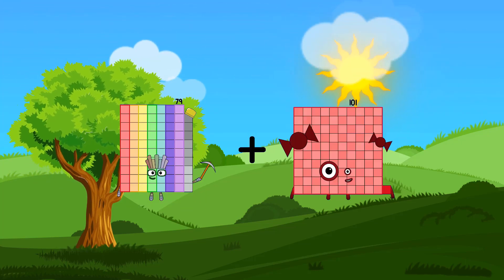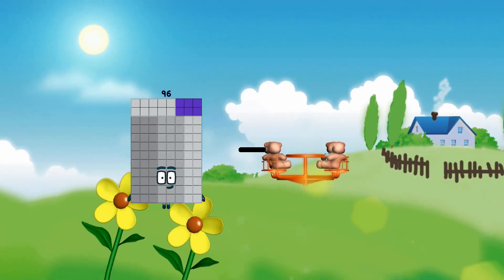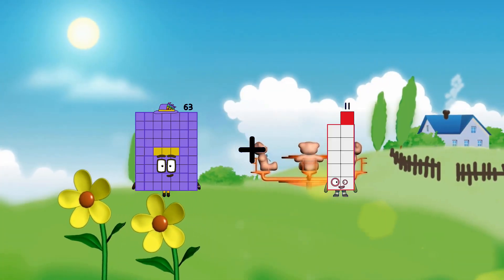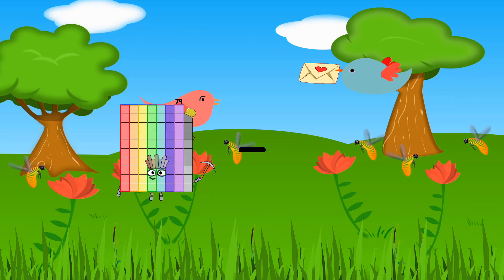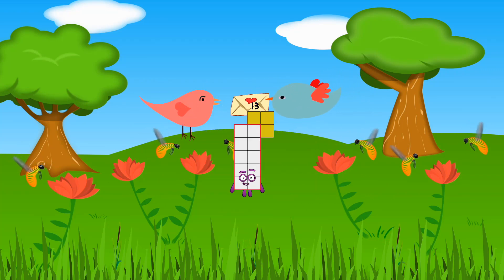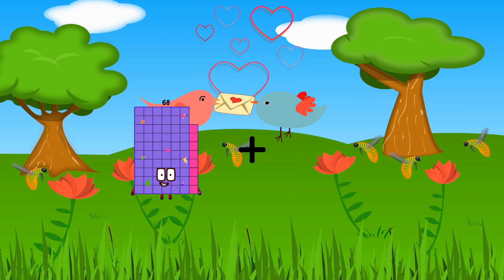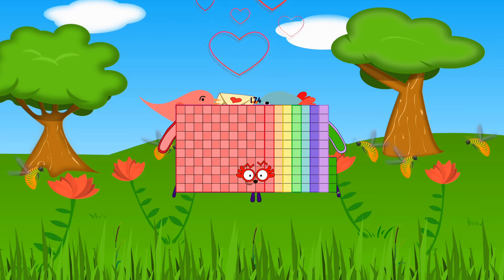79 plus 64 equals 143. 82 minus 57 equals 25. 63 plus 37 equals 100. 79 minus 66 equals 13. 81 plus 62 equals 143. 68 plus 106 equals 174.